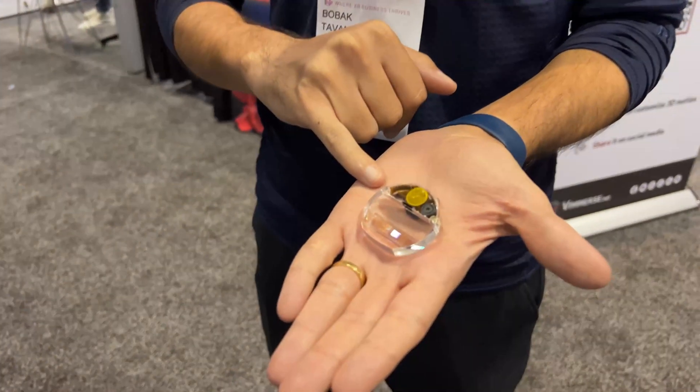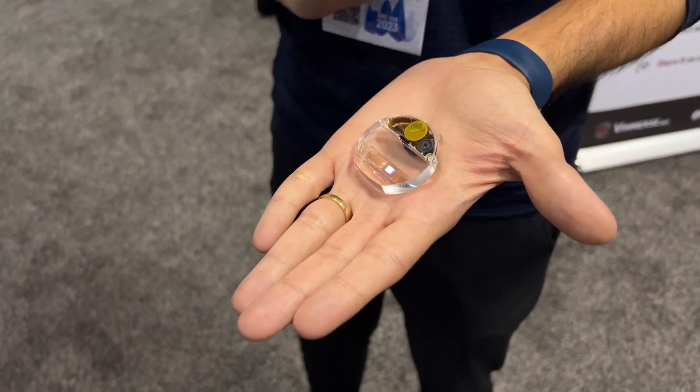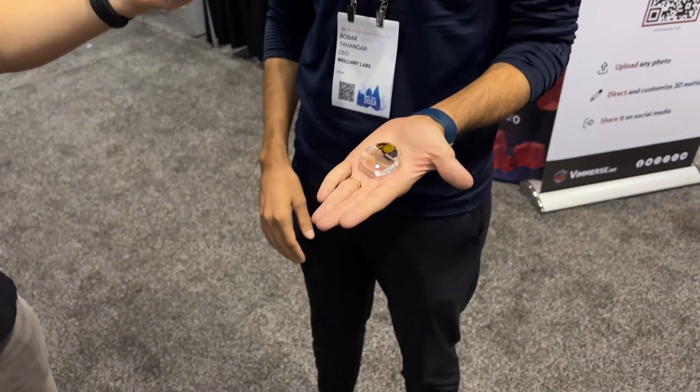Hi, welcome back to AWE 2023 in the USA. I'm here with Bobeck, CEO of Brilliant Labs. They have made a world-first little pocket-sized AR device called Monocle. It is completely open source, ready for hackers and developers, and it all fits in your pocket.